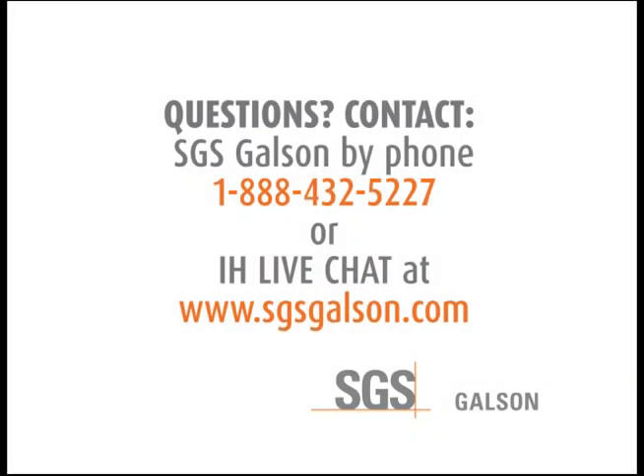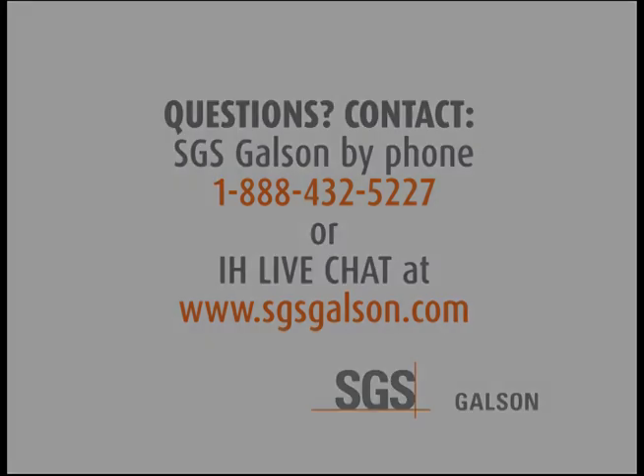Questions? Contact SGS Galson by phone or IH LiveChat. See you in the next video.